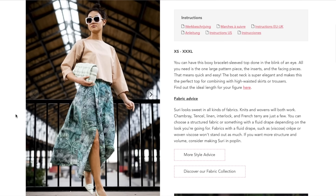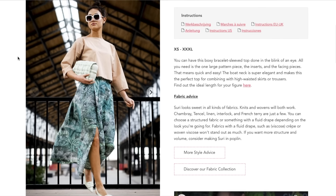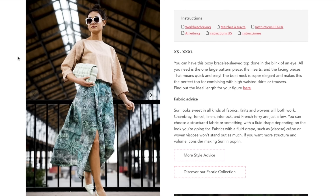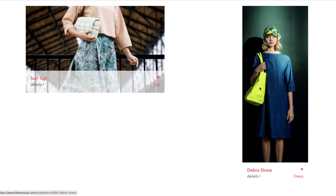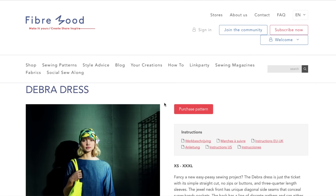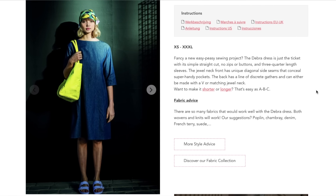The way they have it styled is really cute. I just feel like this could go either way — if you don't have the vision for how it will turn out and how you'll style it, you could end up making something that doesn't look cute. The Debra dress appears to be pretty similar to the Surrey top.